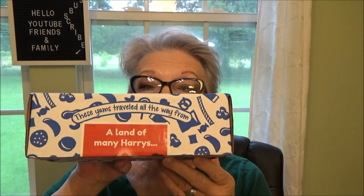So today we're going to look at this box and see what we got in it. If you're interested in that, I'll be right back. Okay, so we're going to open this box and see. It says these yums traveled all the way from a land of many Harrys. Hmm, I wonder what that means.